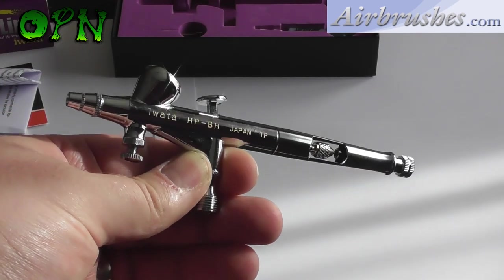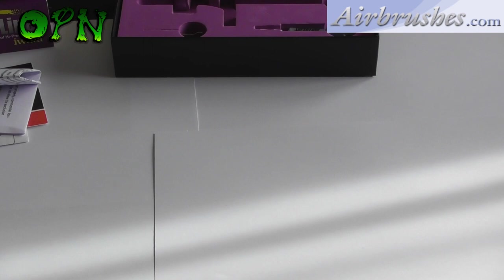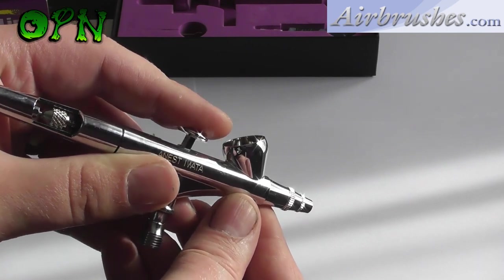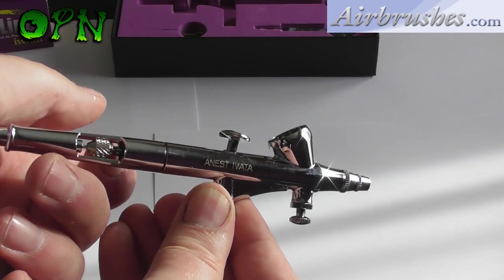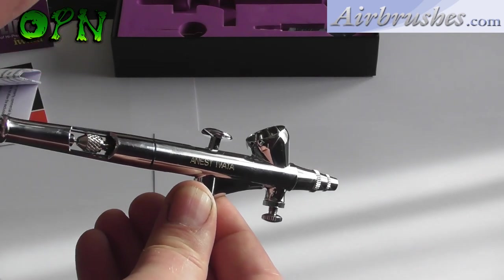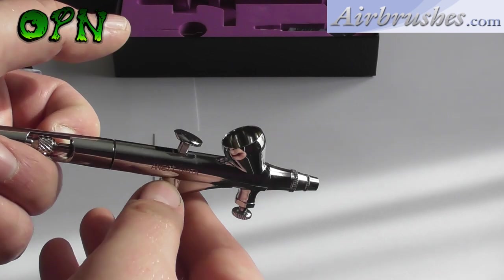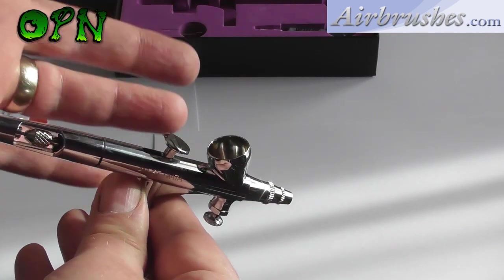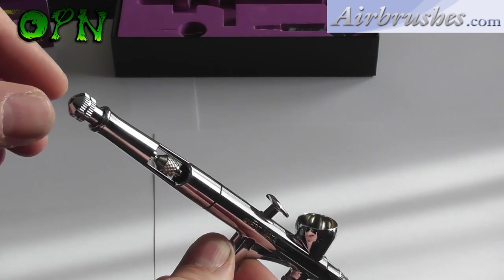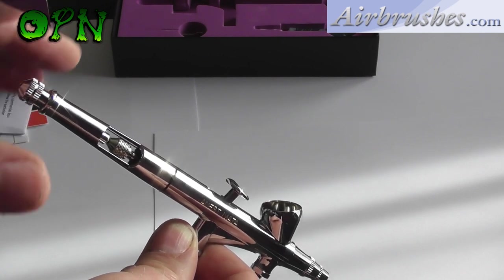Let's talk about some of the key features of the Awata HPBH airbrush. One key feature not mentioned on the box itself — and you'll have to take my word for it — is that the trigger mechanism on Awata airbrushes is so buttery smooth, it makes the art of airbrushing effortless. Here I'm showing you the chucking nut exposed on the cutaway of the preset handle. This is fantastic for pulling back on the chucking nut to quickly free up debris from the airbrush and carry on airbrushing.